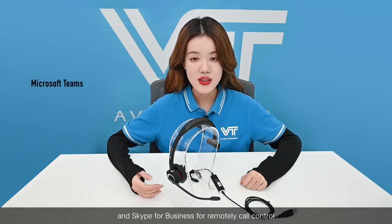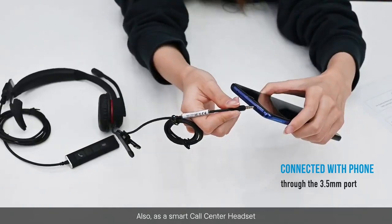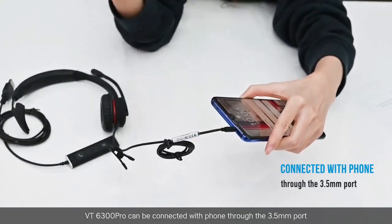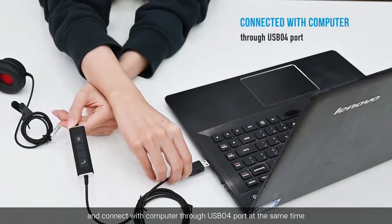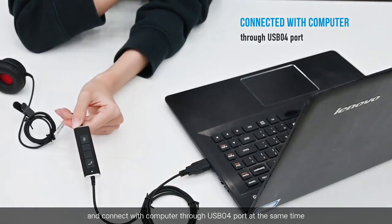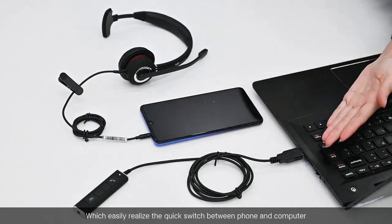For its connectivity, the VT6300 Pro is compatible with Microsoft Teams and Skype for Business for remote call control. Also, as a smart call center headset, it can be connected to a phone through the 3.5 millimeter port and to a computer through the USB port at the same time, which easily realizes a quick switch between the phone and the computer.